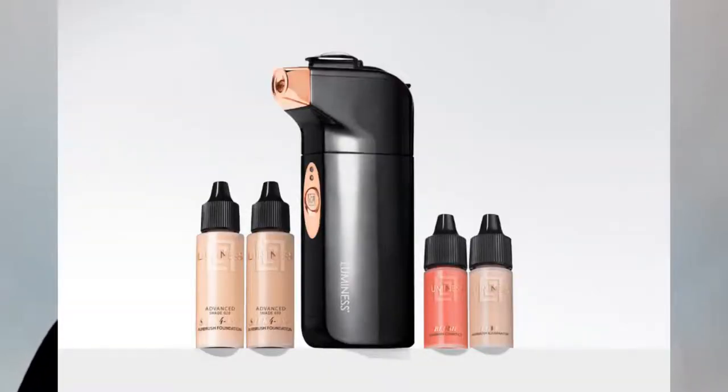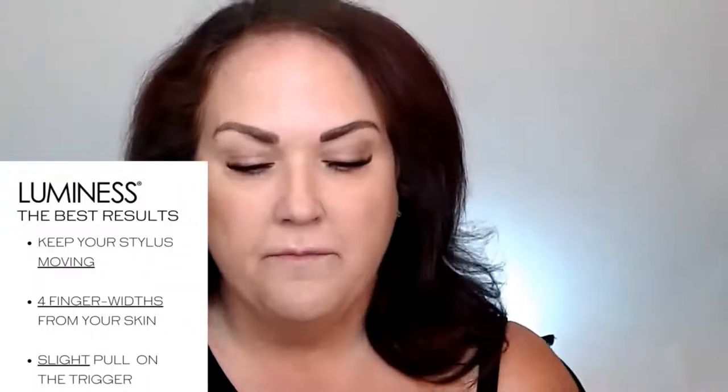This is our starter kit — this is the Breeze. The Breeze is our new chargeable cordless one. It comes with two bottles of foundation: Love and Blush. The Blush is still very high pigmented and you're only going to use two drops. You'll keep that stylus moving, keep it level and moving around the face. You're not going to hurry — just bam, bam, bam — and then barely pull back. Keep it four fingers from your face. Super important.